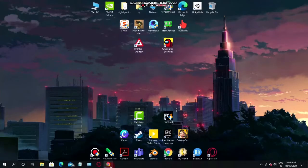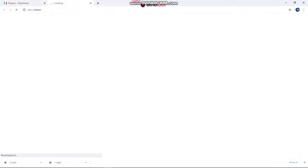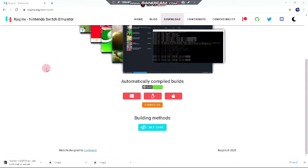As you can see here, this is the official website of Ryujinx emulator — I'll link it down in the description. You can download it for Windows, Linux, as well as for Mac. I'll download the Windows version. As you can see, it has started downloading.